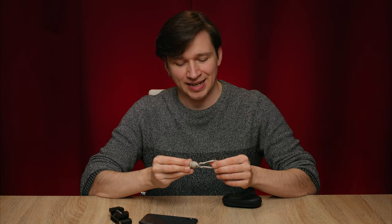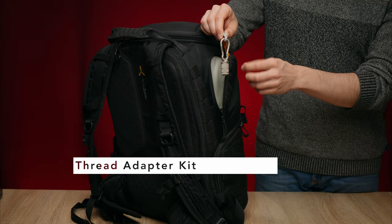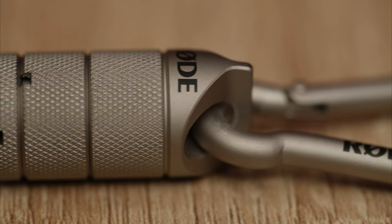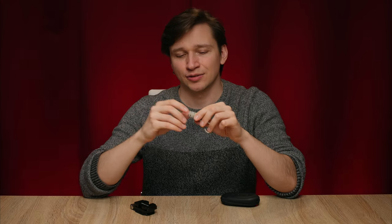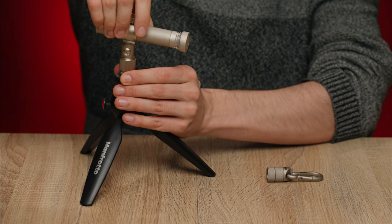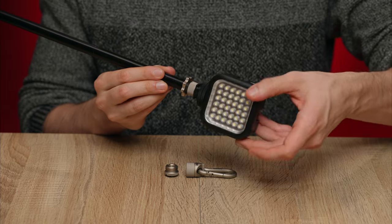Next up is the thread adapter by Rode. This one comes with a carabiner so you won't lose it in your backpack quite as easily, and it actually looks quite nice. It includes adapters for the most common threads found in photography equipment, lighting equipment, and also microphones — so you could for example use it to mount a microphone to a light stand or a light to a microphone stand. This has saved my butt on several occasions.